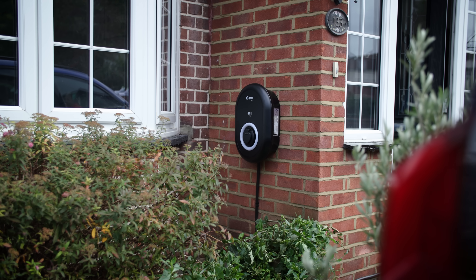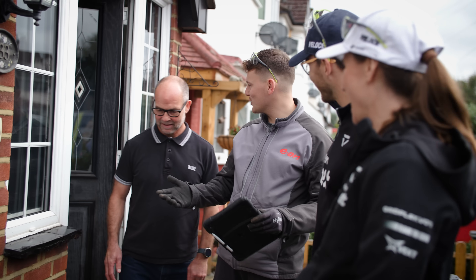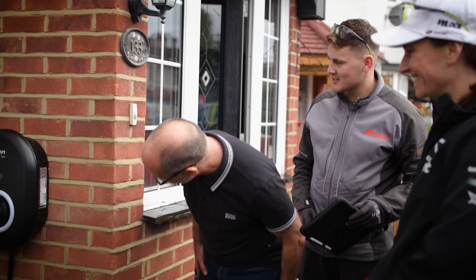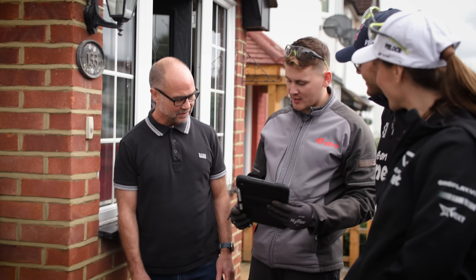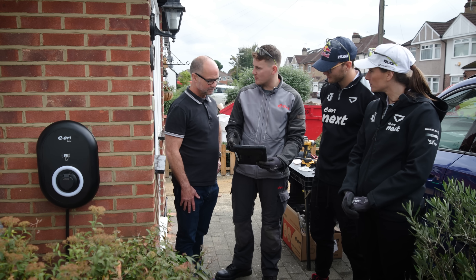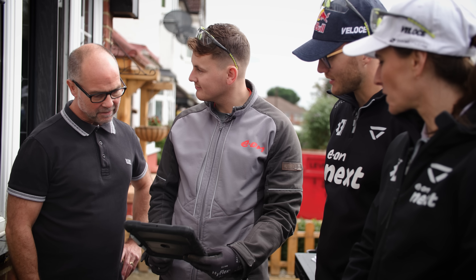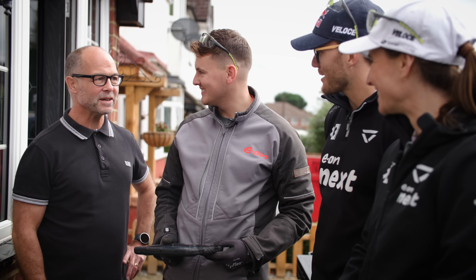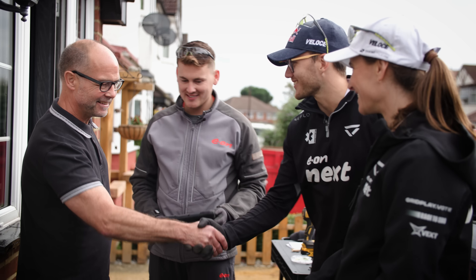We've finished your install — Molly and Kevin have done a brilliant job installing your EV charger. There's also the Eon home app, where you can see your usage each time you charge the car, across the day, month, and year. Enjoy — happy driving!